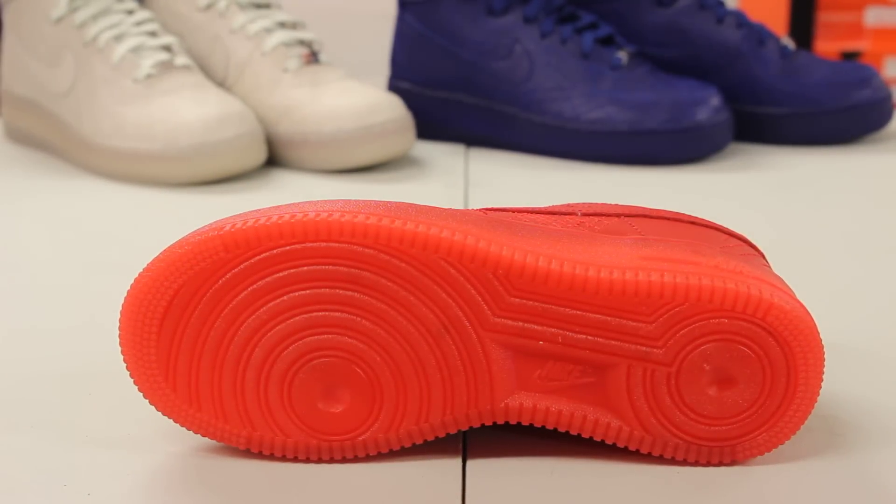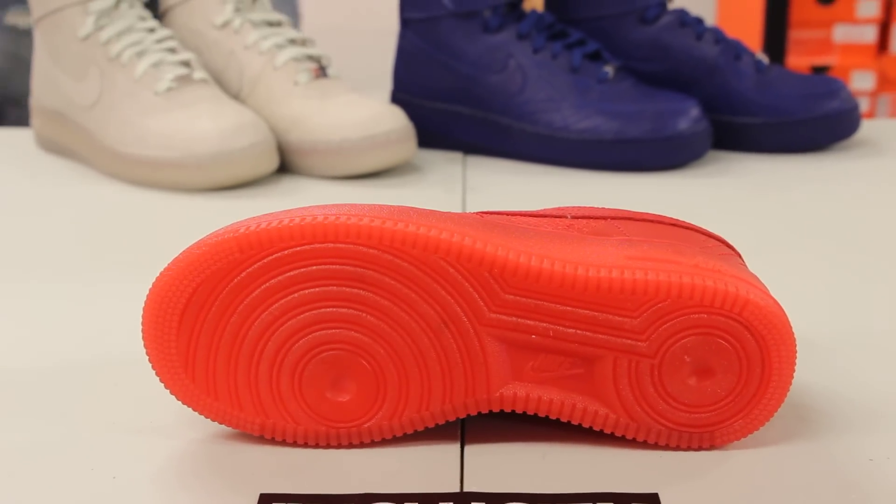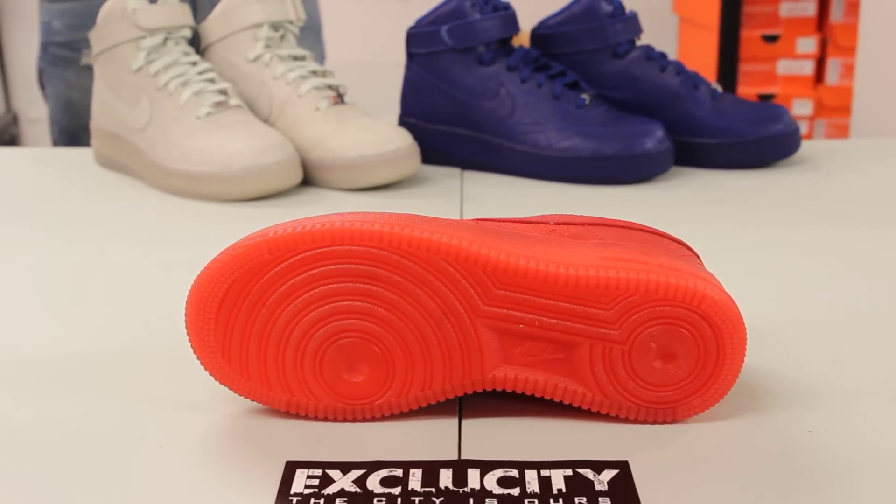So let's start with the red pair right here. You got a translucent red outsole — the official colorway for the shoe is actually University Red — so you got that nice translucent University Red outsole and that Air Force One bottom.